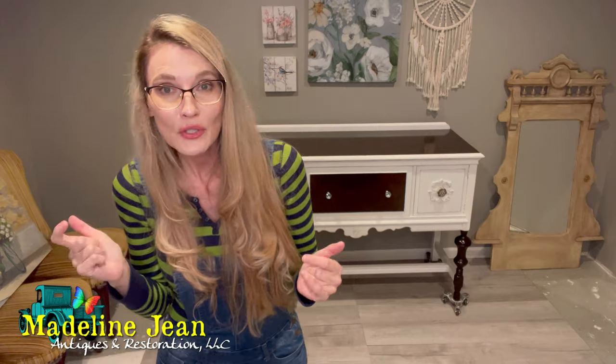I know a thing or two because I've seen a thing or two. Trust me on this, I'm going to give you some good advice here. So let's get into the other area of my workshop where my supplies are and let's do this.